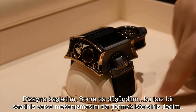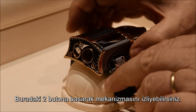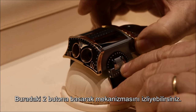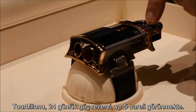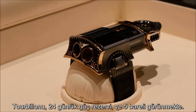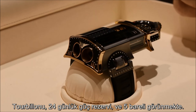When you have such a watch you want to see the movement and you will not take it off. So what I've done — just here you push, you have two buttons, you open it and you have the movement. You can see the tourbillon here. Here you have the power reserve — now it's still 11 days, it's in fact 24 days. And here you have the five barrels, one after the other.